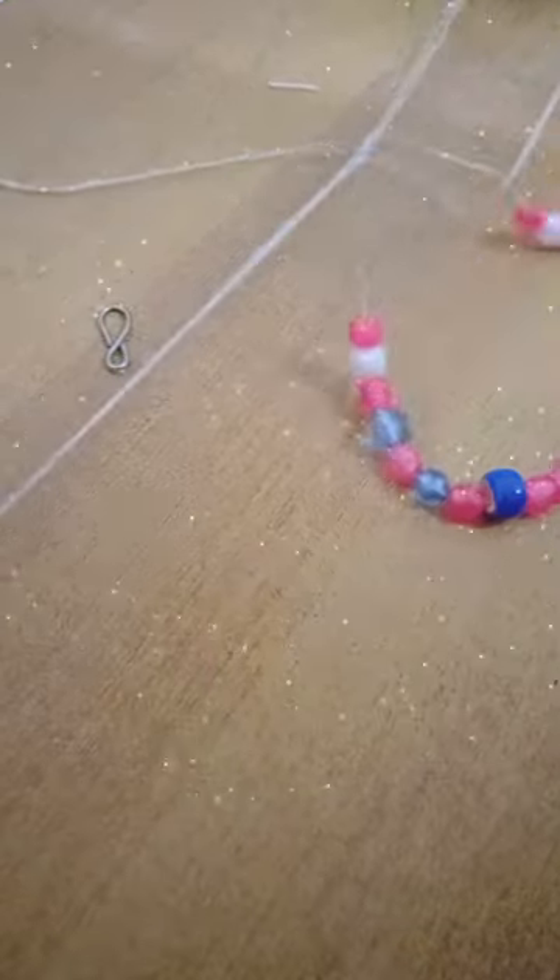I did add some extra beads just to make it a little longer. Almost done — tying a knot to put this all together, and another knot.